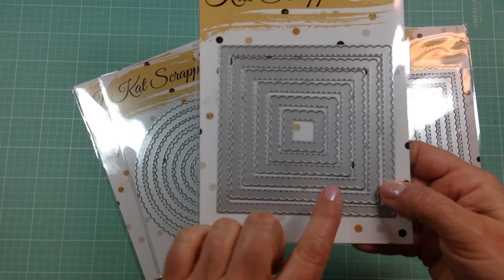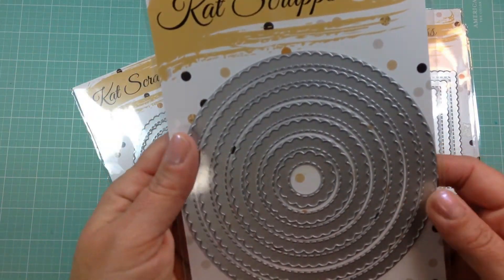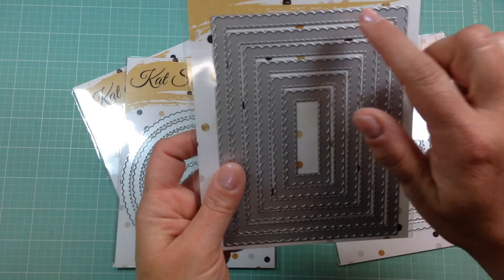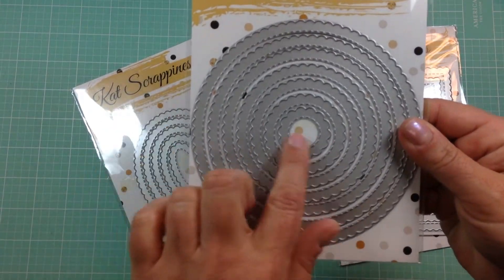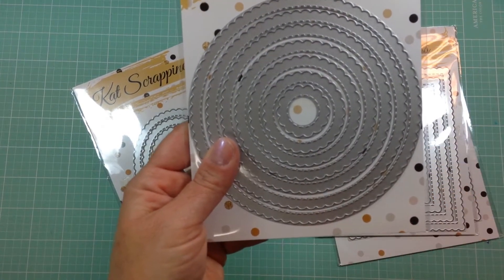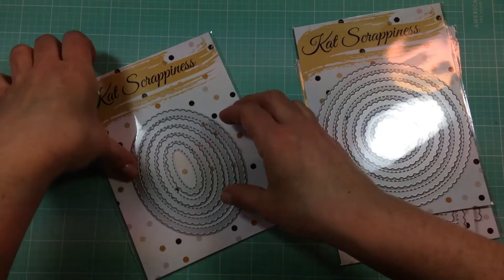This is the squares set, and then these are the circles. The circle set comes with seven circles — this is huge! The square set comes with six, and the rectangle set also comes with six. The circles are so pretty; I could see adding flowers to the inside, really highlighting the scallop on the outside with flowers — just all kinds of cute things you can do, like adding layers to your cards.